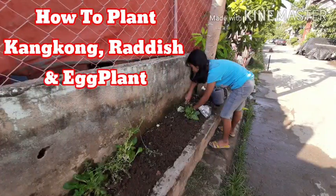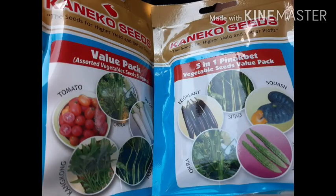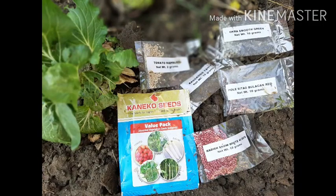Hello everyone, welcome back to our channel, Chris Friend Children Outreach. Today's video we are going to teach you how to start your own home gardening, and all you need are just seeds, a good soil, and some water. So keep on watching.